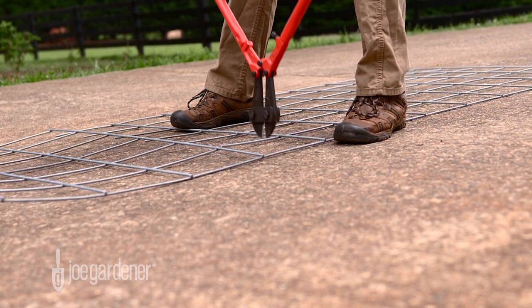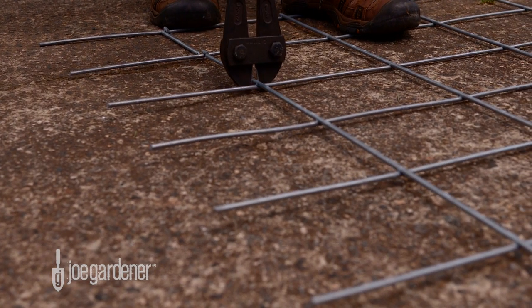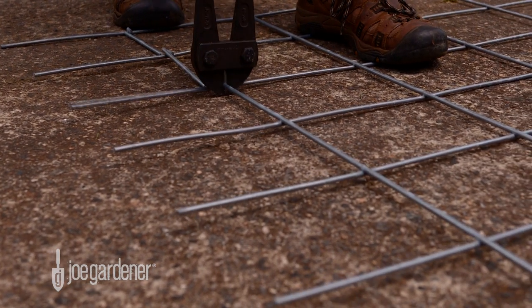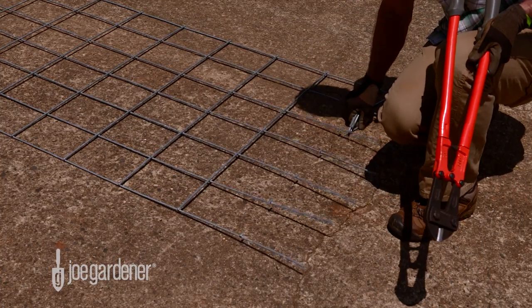These are what will make up your cage support. Now for each panel, cut away the horizontal pieces between the vertical pieces on the first row up from the bottom. This leaves long spikes to anchor the panels into the soil.